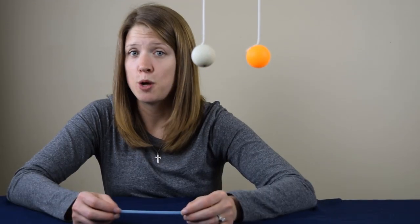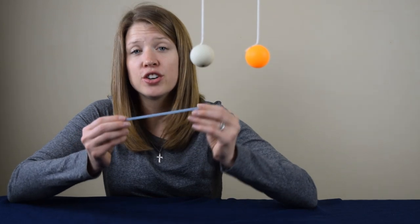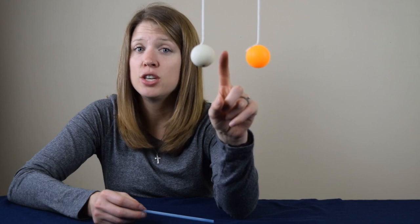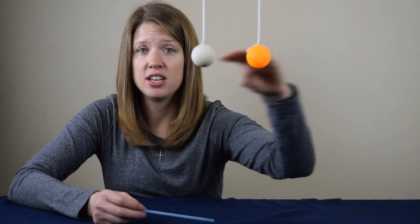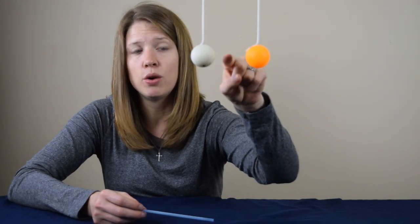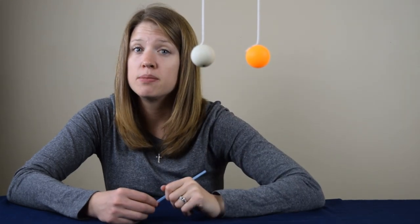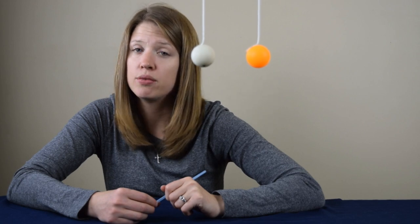For the next step of the experiment, you're going to take a drinking straw and use it to blow air in between the two ping pong balls. You need to make sure that you line yourself up so that you're at the level with the balls and that you're blowing the air directly in the middle of them. It may take a little trial and some practice before you get it right.